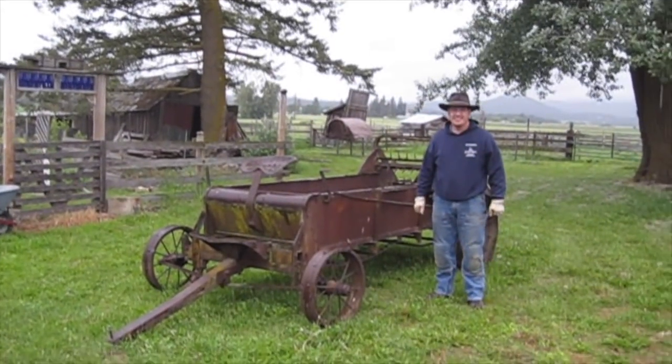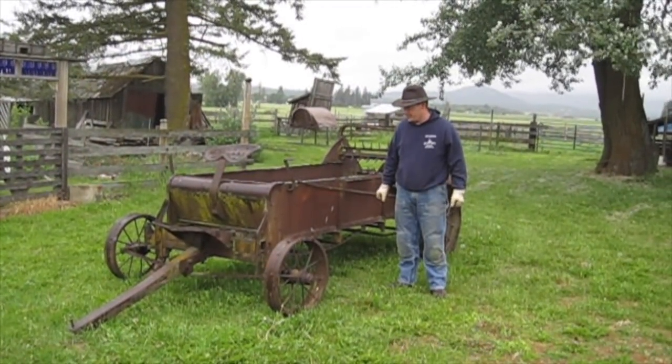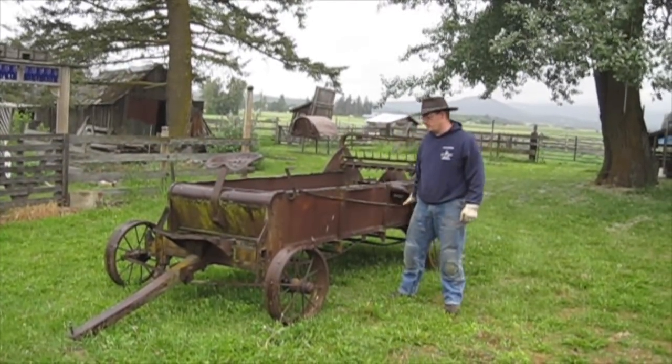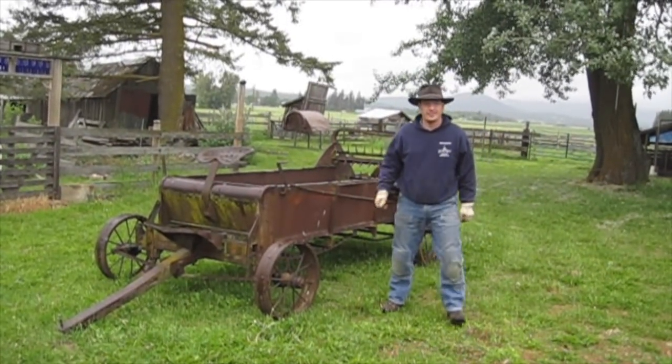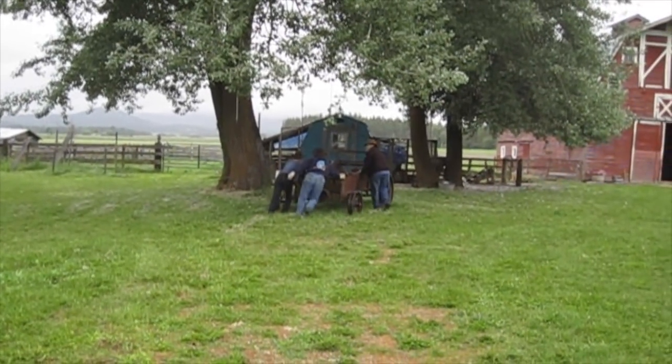What's so special about this manure spreader? It's an International 200H, which means the horse model. So it's got the two axles with the seat up forward. This is the original CrossFit — push around the manure spreader.